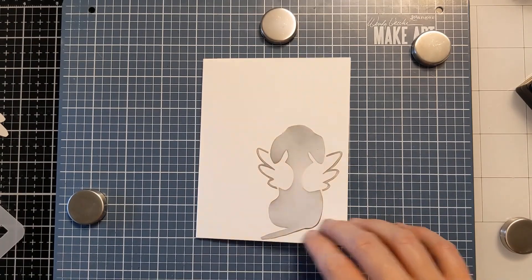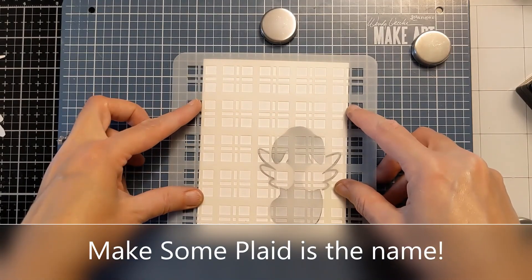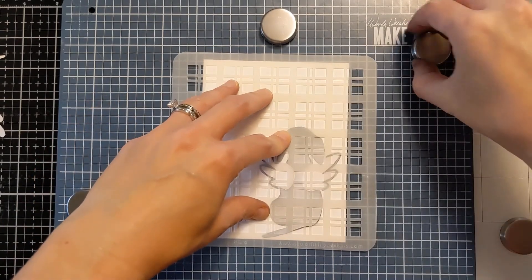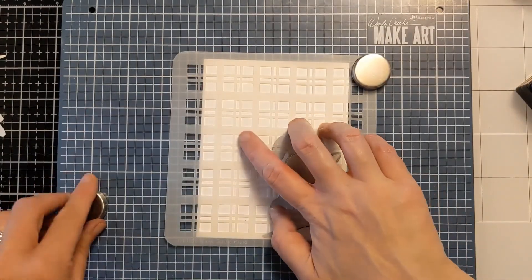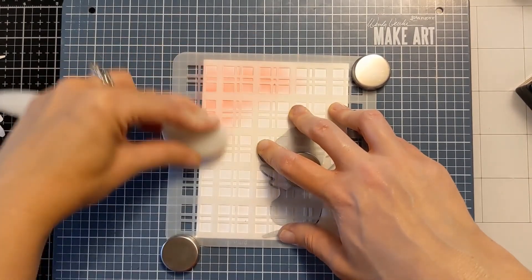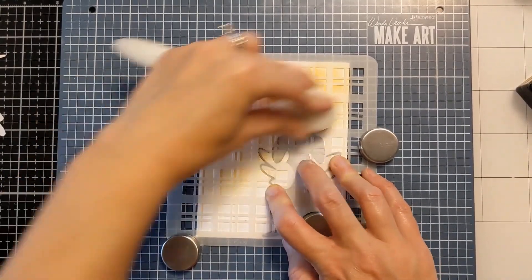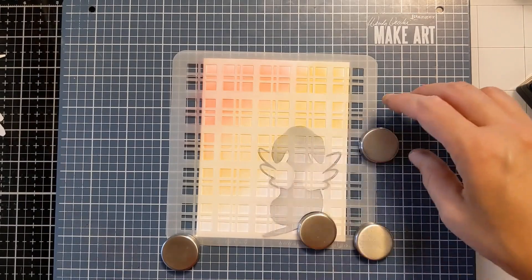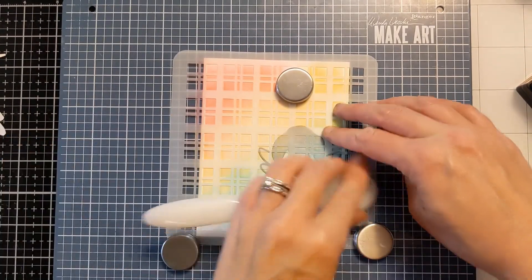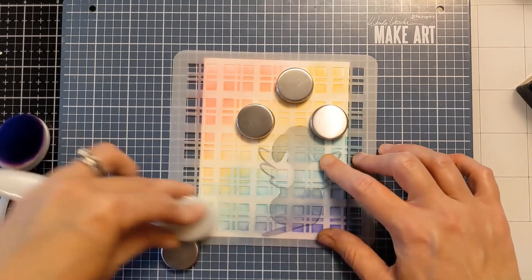I'm carefully laying that mask down and pressing it onto the card base, and then I'll bring in this plaid stencil — I think it's called 'All in the Plaid' but I'll link the correct name below. This is a really fun way to add visual interest and a colorful background. I decided to go with some rainbow stenciling, playing on the idea of the rainbow bridge — so sad, I don't even want to think about it. I'm using residual ink on my blending brushes because I don't need it to be super punchy. You guys know I don't clean my blending brushes, so this is an easy way to clean them as I go and use that residual ink without having to pull out the ink pads. This lets me lay down a quick, subtle but pretty rainbow for the background.